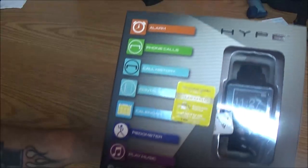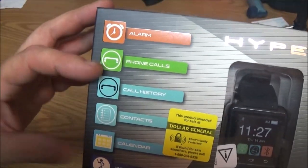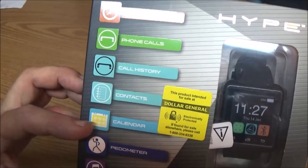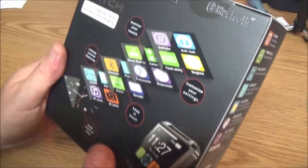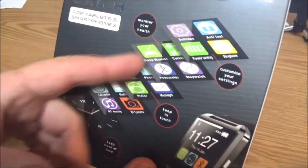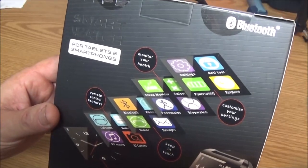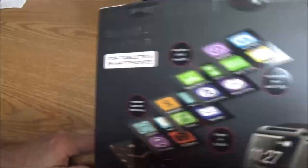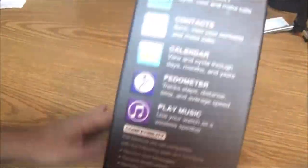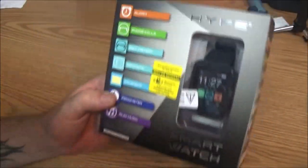What we have here is this smartwatch made by Hype. It's supposed to have an alarm, phone calls, call history, contacts, calendar, a pedometer. It plays music. You're supposed to be able to monitor your health and it has a sleep monitor. It's for tablets and smartphones. I've never understood these things because you've got to have your phone nearby to be able to use it. Let's open it up and check it out.